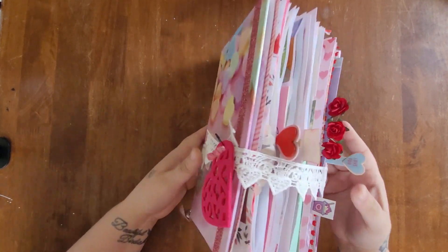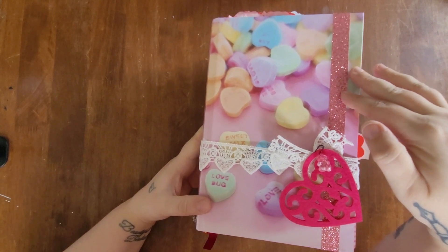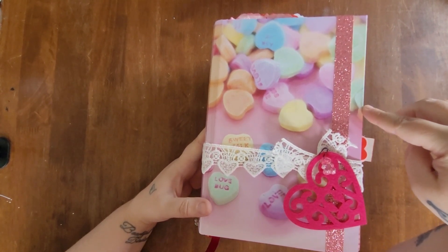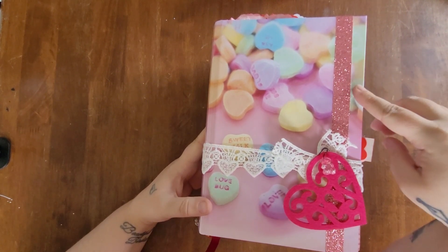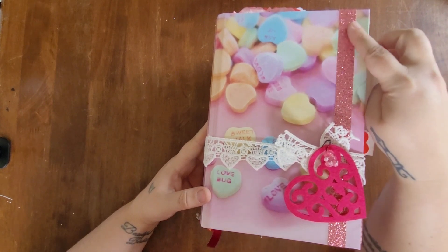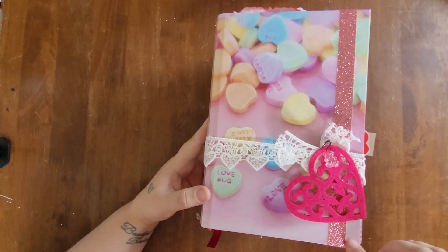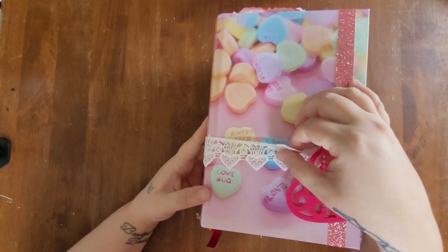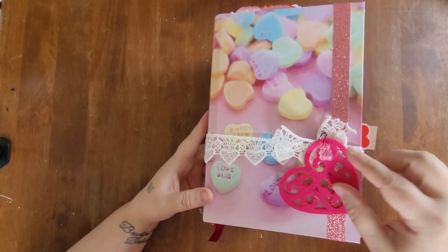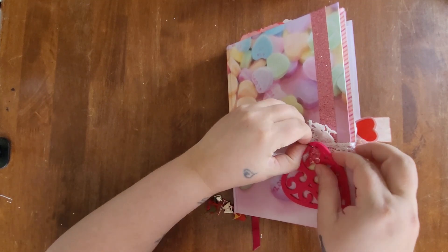Now let's take a look at my junk journal — as you can see, she is a chunky monkey! This journal is one I designed and it's in my Amazon shop; I always leave the link to my hardcover journals on every YouTube video. This is my Valentine's Day one with candy hearts. I added a glitter ribbon sticker from Dollar Tree down the edge, used heart ribbon from Dollar Tree as the closure, and closed it with a safety pin plus a little lock heart with a gummy bear charm.